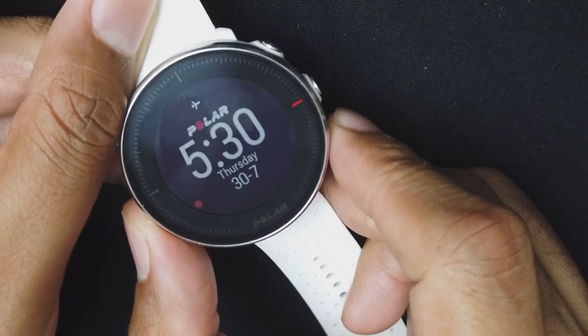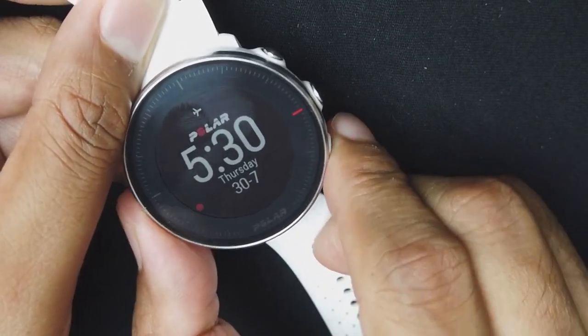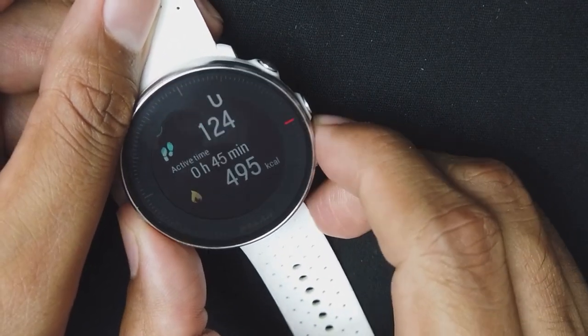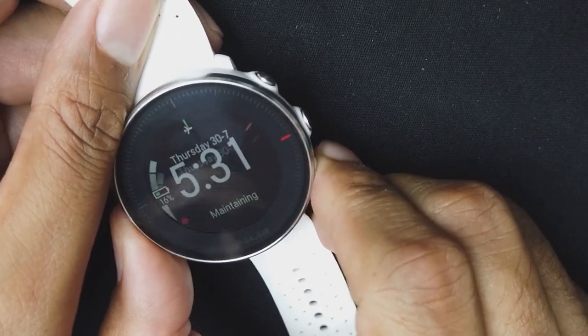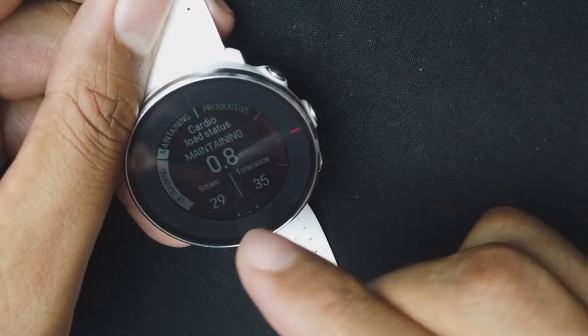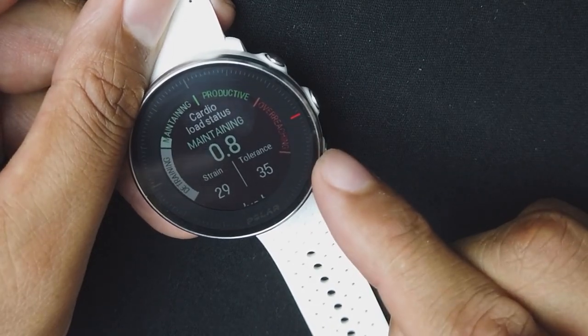Looking at the different screens: the first screen is the main screen showing the time, the Polar logo, and the date. The next screen is the activity screen giving you fitness tracking data — your steps and how much time you've been active. After that is the cardio status screen, which tells you if you're detraining, maintaining, being productive, or overreaching — a good metric to see how much you're working out.